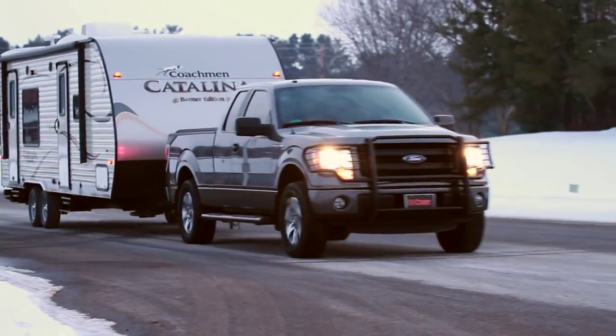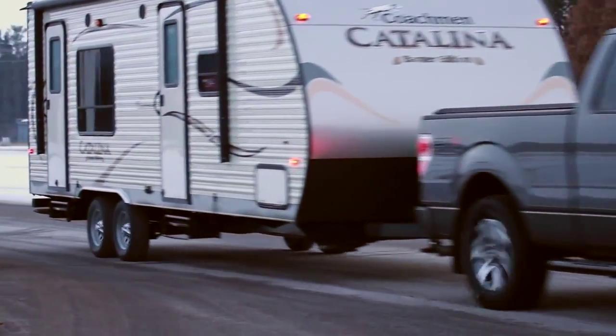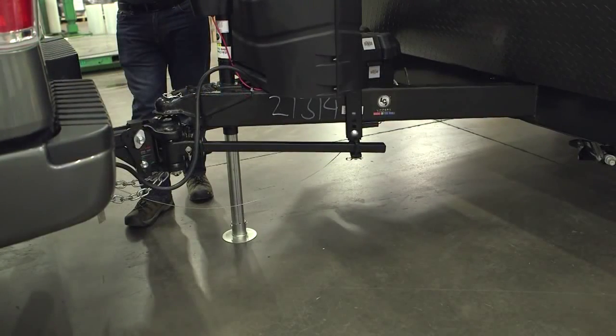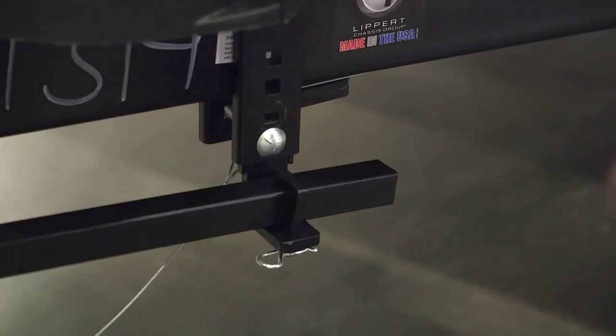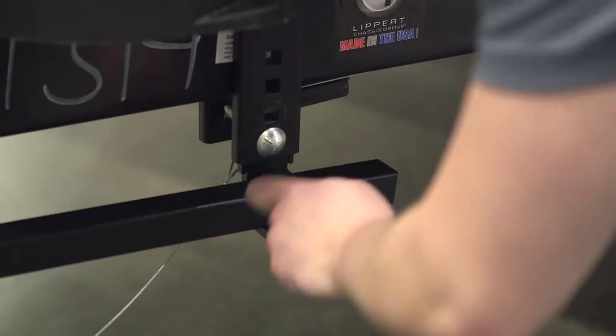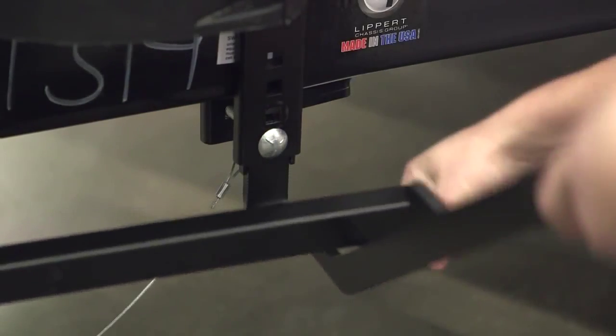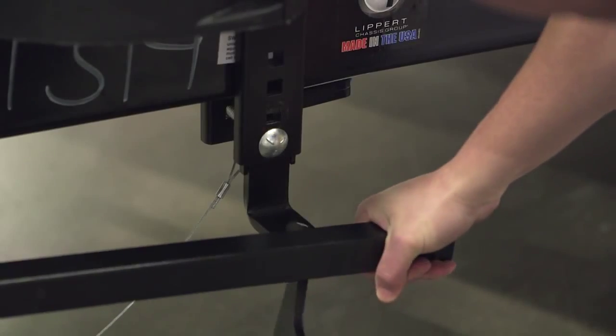When you are ready to uncouple, you must make sure to lower the spring bars correctly. Before lowering the spring bars, remove the weight from the bars by using the trailer jack to lift the trailer and vehicle. With tension removed from the spring bars, carefully remove the cotter pin and clip. Now use the lift bar as a lever to pry the spring bar off of the L-bracket.